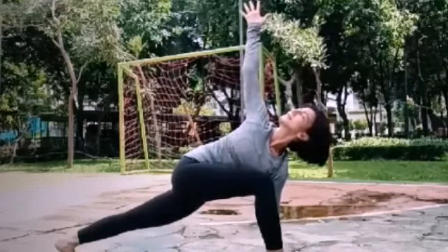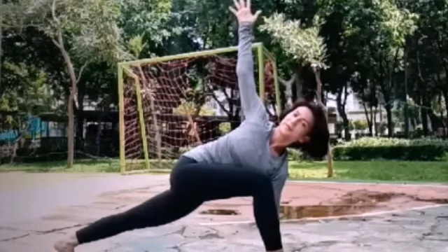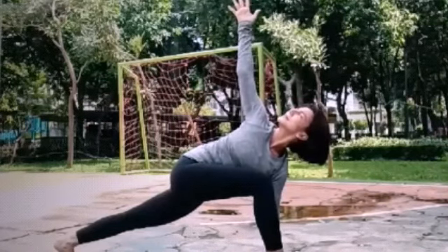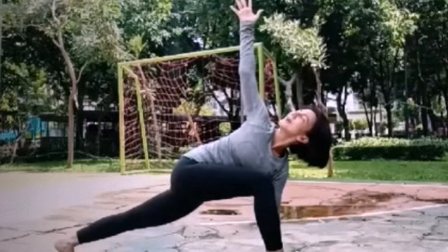Angkat tangan kiri. Stay here. Three breaths. Exhale one. Exhale two. Exhale three.